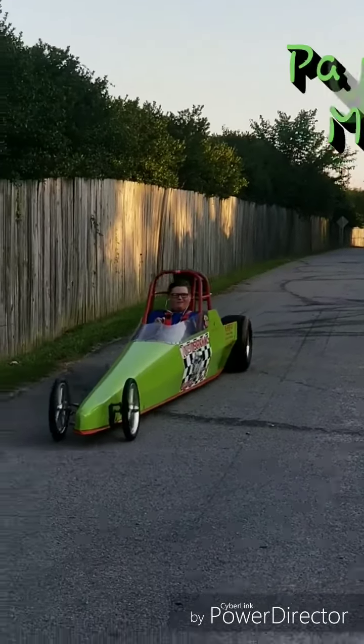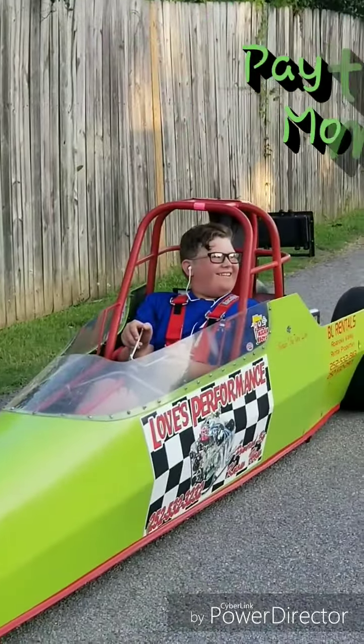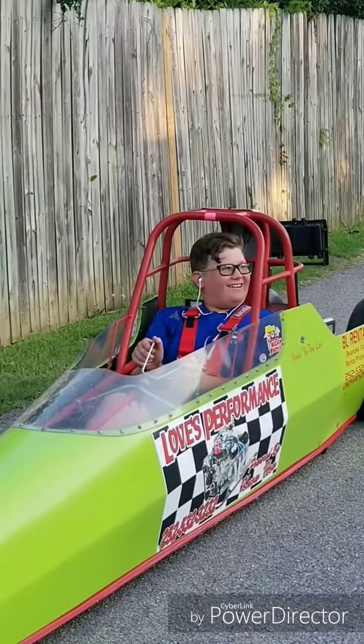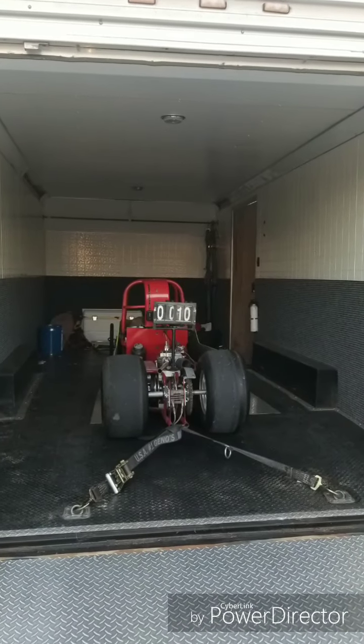I'm hooked! Thank you Mom, Papa, Grandma, and Leonard Love from Love Performance.